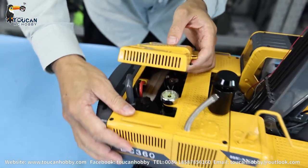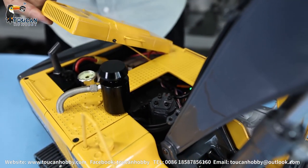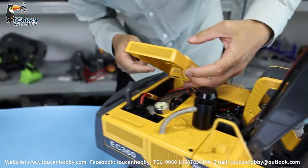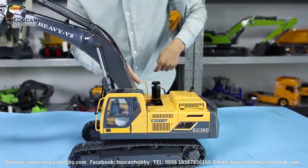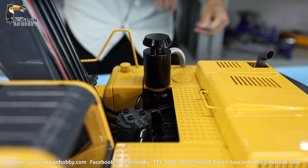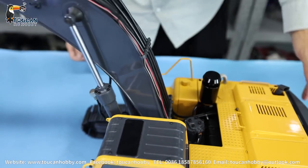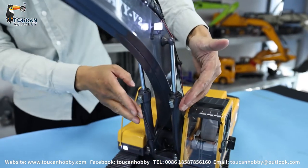Down there from this angle you can see three servos. Inside is the distribution valve for all the cylinders. Here is the receiver. This side the doors cannot open, so we can only see from the top. The pump is at the underside near the accelerator - the motor is there and the pump is under this part. Here is the spinning motor for turning. We have the hose from the distribution valve going to the cylinder. For the big boom there are two cylinders here, with hoses coming from down there. One cylinder is for the small arm, and one more small cylinder is for the bucket.